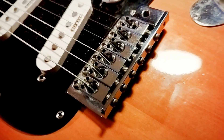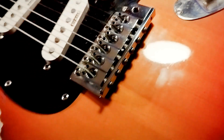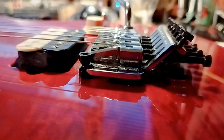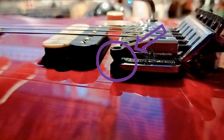Be careful with something like a Floyd Rose, where you're balancing string tension against spring tension and the knife edges are resting in grooves on a post. I've actually seen those jump the grooves if you take all the strings off at once. So understand how your guitar works and figure out the approach you're going to take.